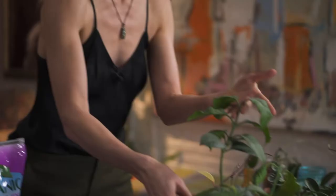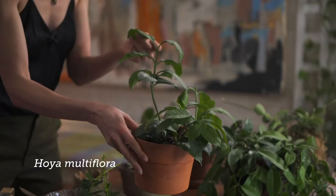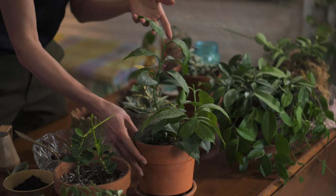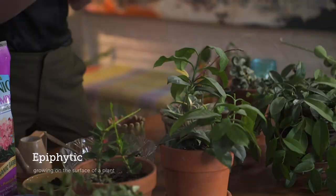Others have a bushy, erect habit — this is called Hoya multiflora, and it's so different from most other Hoya species that some taxonomists actually want to put it in its own genus. You can also see that these leaves are super thin and a little bit darker. This is a more terrestrial species, so you're going to take care of this one a little bit differently than the epiphytic ones.